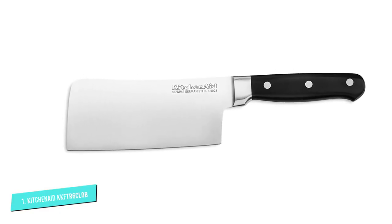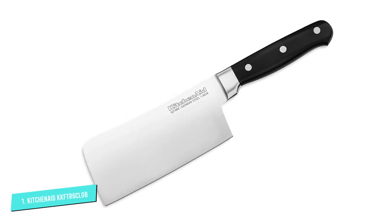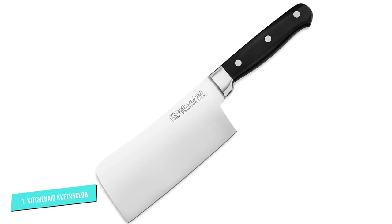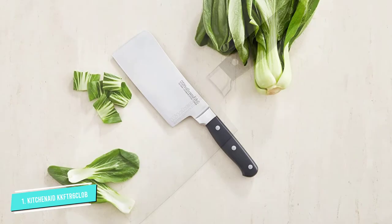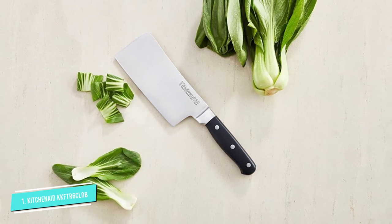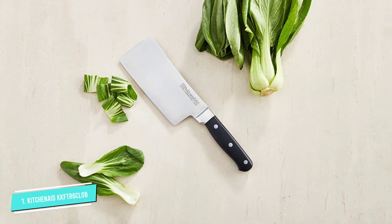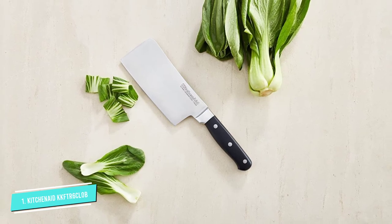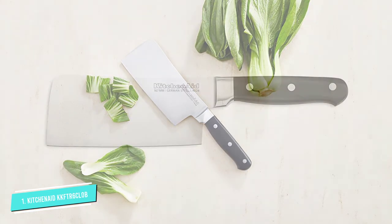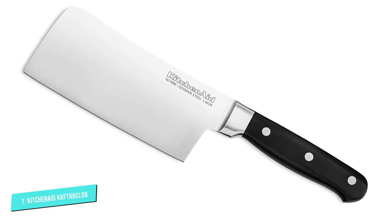It may be one of the smaller cleavers with a 6-inch blade, but it is solid and sturdy, and its high-grade, high-carbon German forged stainless steel blade delivers excellent performance with long-lasting edge retention. The full tang cleaver is well balanced, with a handle made of durable onyx black plastic ergonomically engineered with a bolster for ultimate comfort and control. The polished triple steel rivets reinforce and strengthen the handle while also adding a touch of elegance.